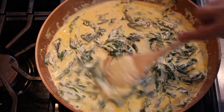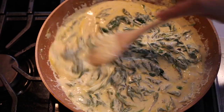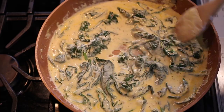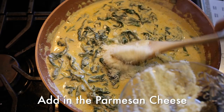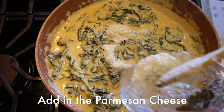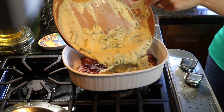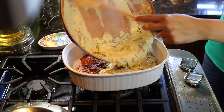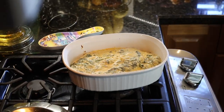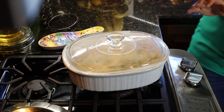Spinach just likes to do that once it's cooked. Look how delicious that's looking! Now we're going to be transferring the sauce over to our pan — this looks so good — and then we're going to go ahead and put it in our oven.